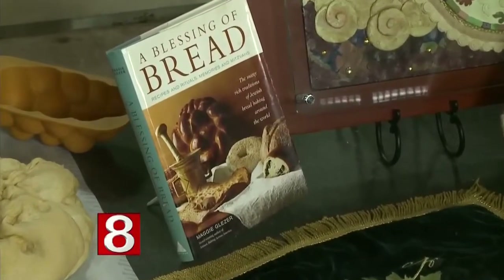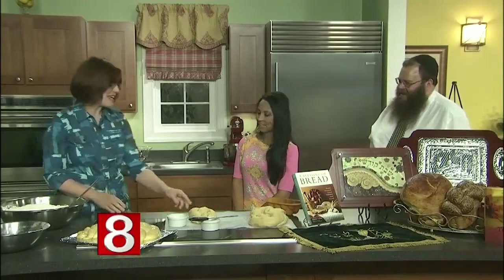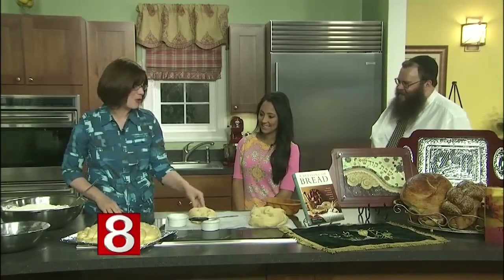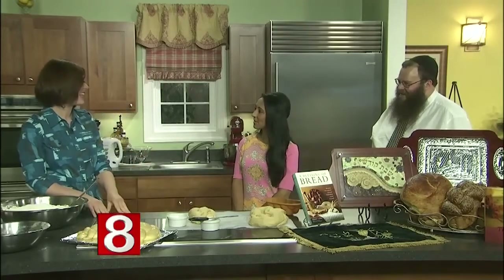You mentioned you have seven kids — do they all take part in the process? We have seven children, thank God. Two are away at school, but if they're home in time they help with the braiding. My older ones can actually do the entire thing themselves, so we've put them to work. You pass the tradition along through the ages. It's actually been something Jewish women have taken upon themselves for many millennia, hearking back to our matriarch Sarah and Abraham, where we believe that she had challah and her challah stayed fresh.